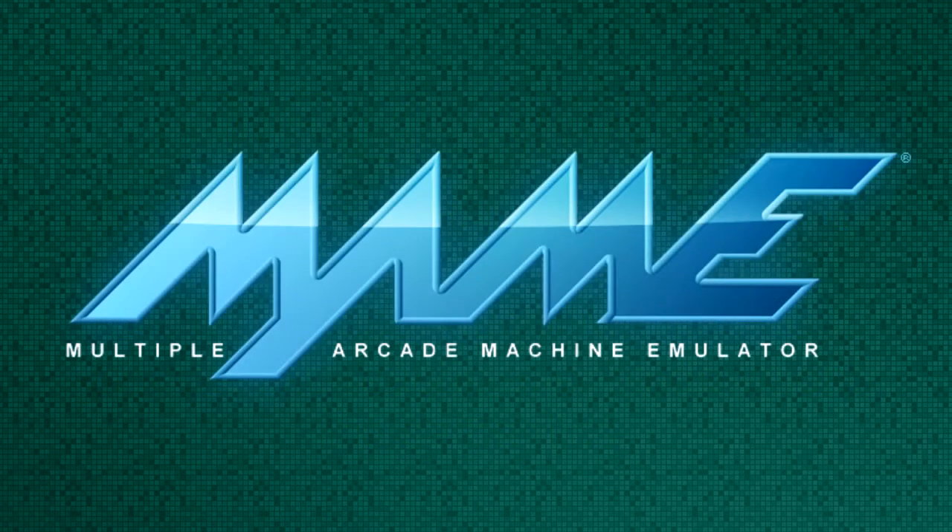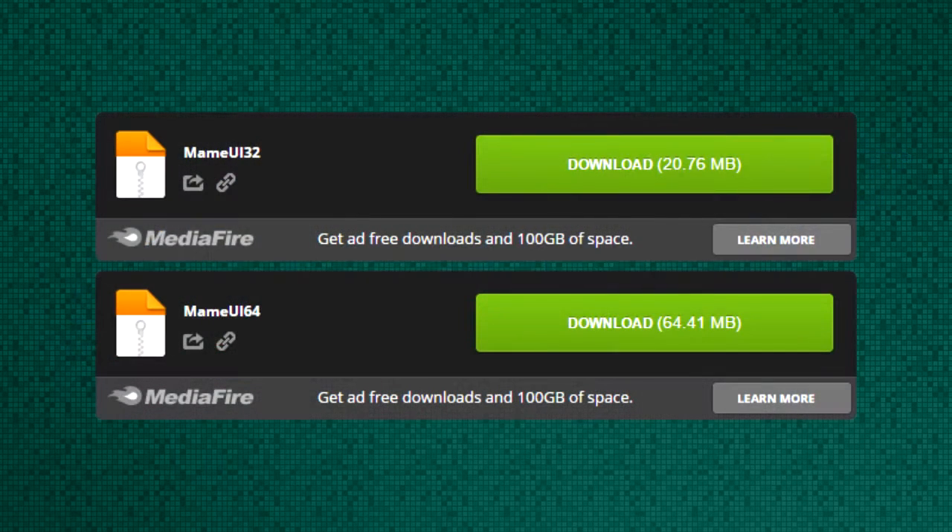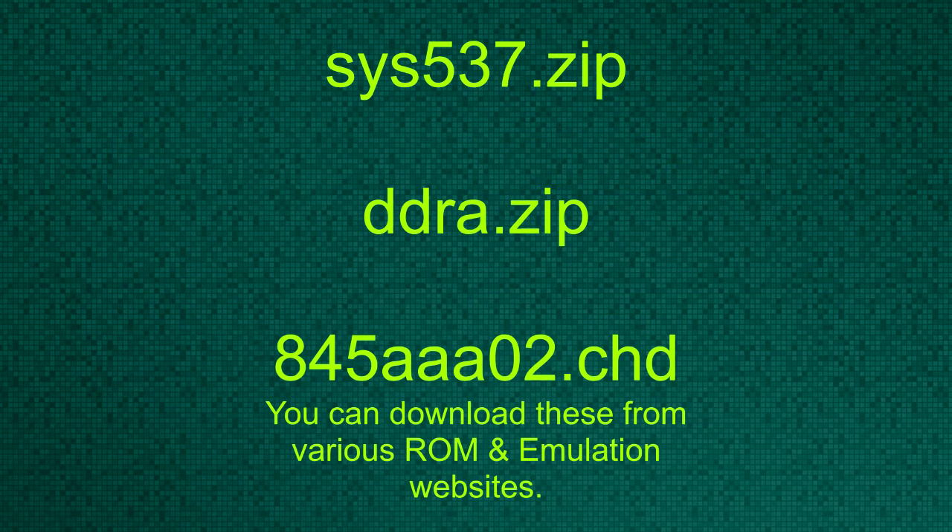You're going to need to download the MAME emulator. Dance Dance Revolution will only work using MAME UI 1.6.8 — I've included both the 32-bit and 64-bit download in the description below. You're also going to need the correct ROM and CHD files. I'll provide the correct file names in the description, but due to legal reasons I can't provide the downloads.